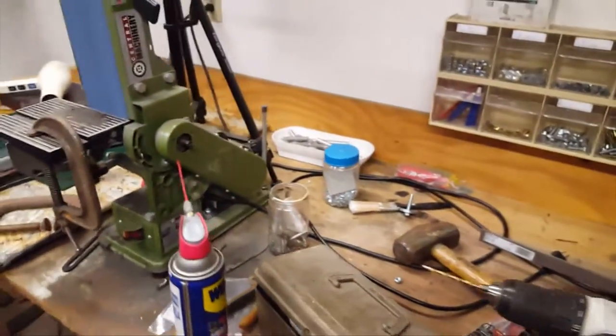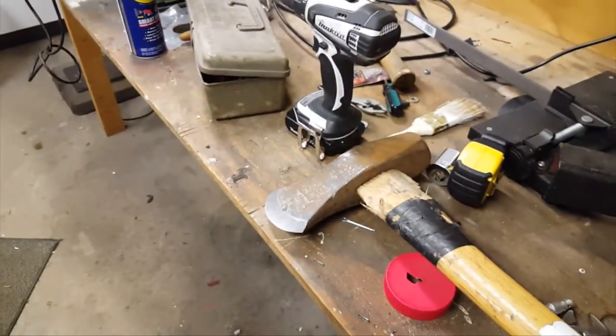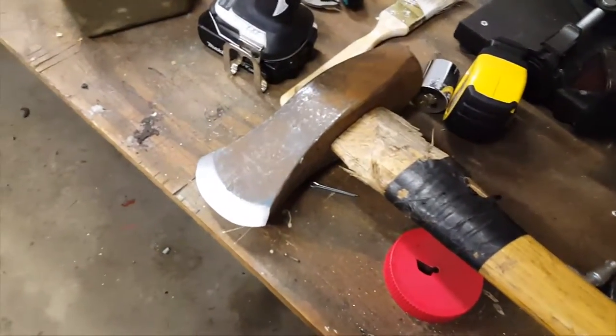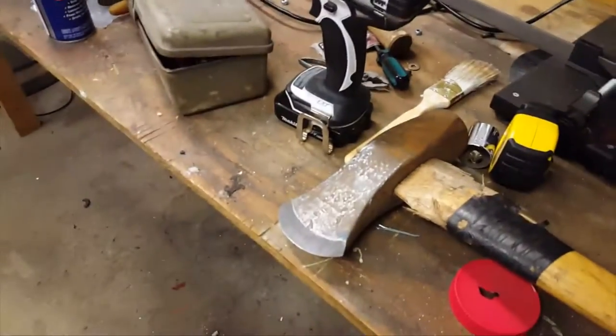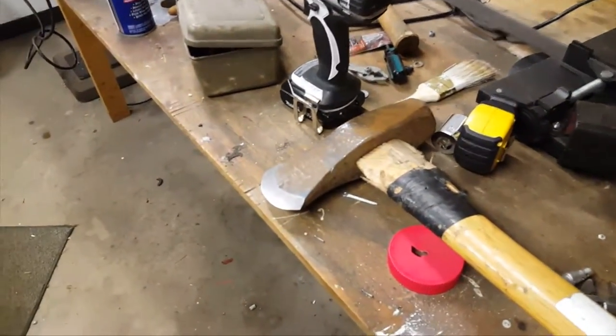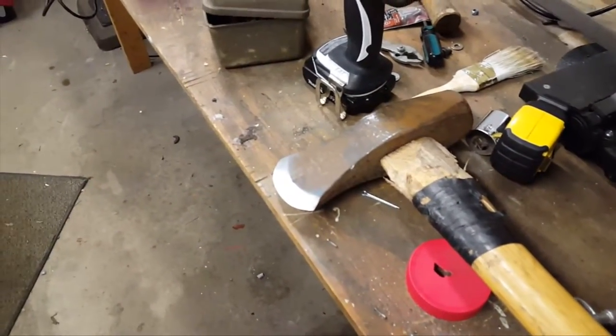That's how you fix an axe that maybe your kid has jacked up, like I did when I was young. You can fix it yourself — you don't have to go buy a new thirty dollar axe.